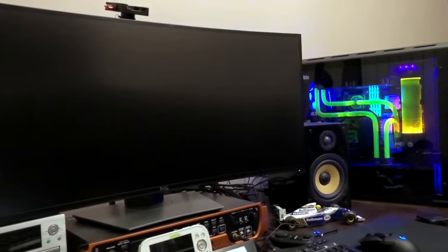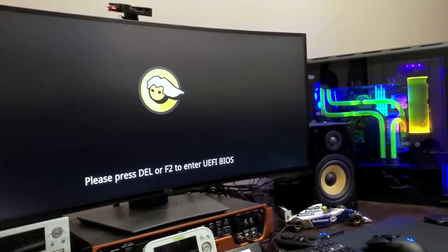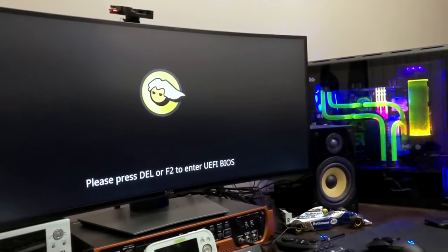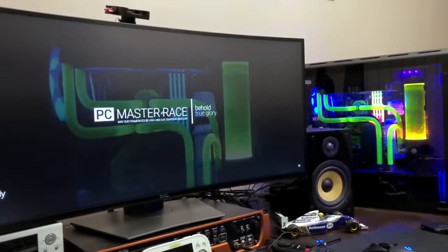I'll quickly show you first what it looked like on my machine so you get an idea of what we're talking about. As you can see, it's a pretty cool way to customize your PC so it looks exactly the way you want right from the moment you press that power button.